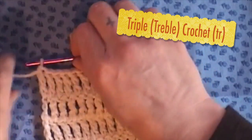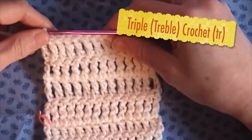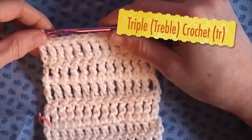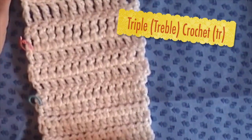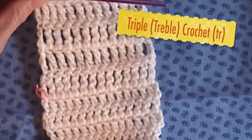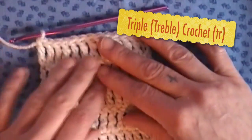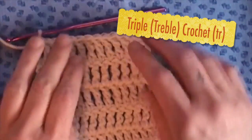Hello and welcome to Babsha's Crafts. We will be doing a triple crochet, or what some refer to as a treble crochet. It's even longer than the single, the half double, or the double. As you can see, I've done a couple rows of the triple crochet or treble crochet here.